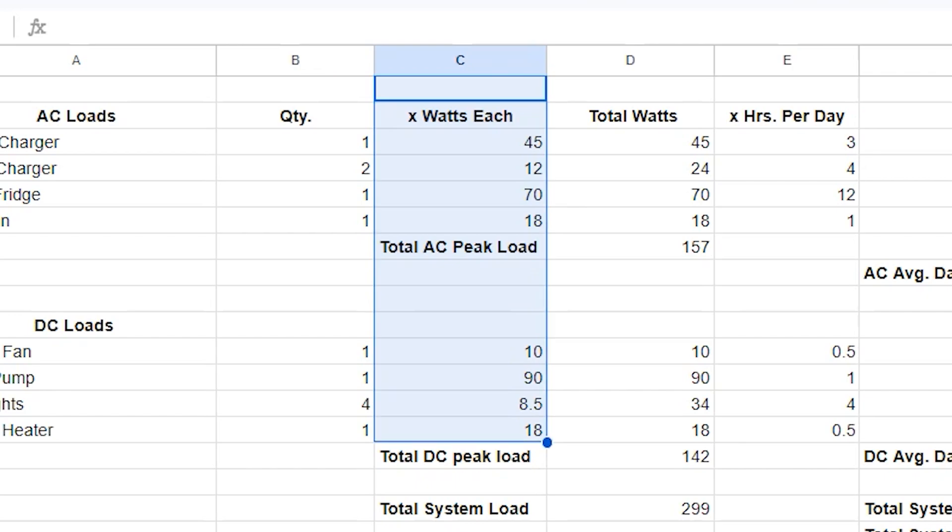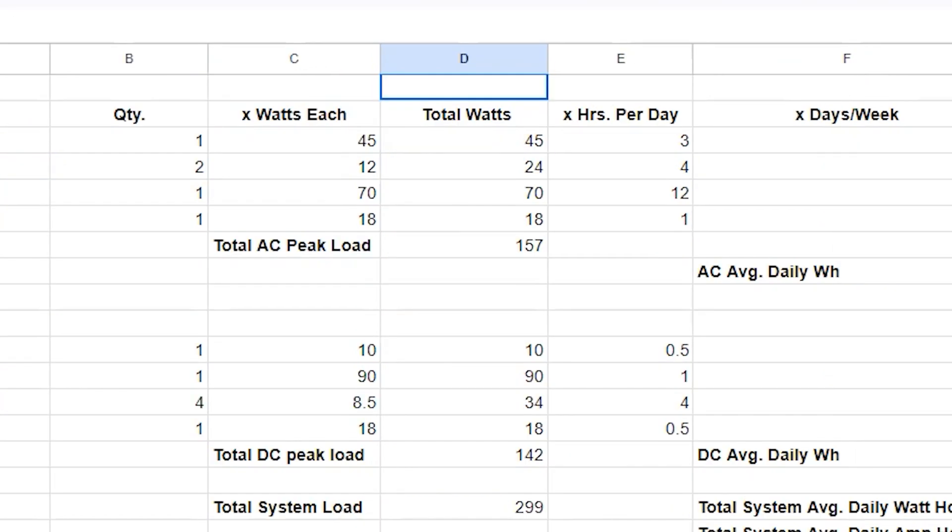Most appliances or electrical devices have the wattage printed on them. If you only have an item's amps and voltage, you can multiply those numbers together to get your watts. The next column is the total watts for that load, which is obtained by multiplying the item quantity and the individual item wattage.